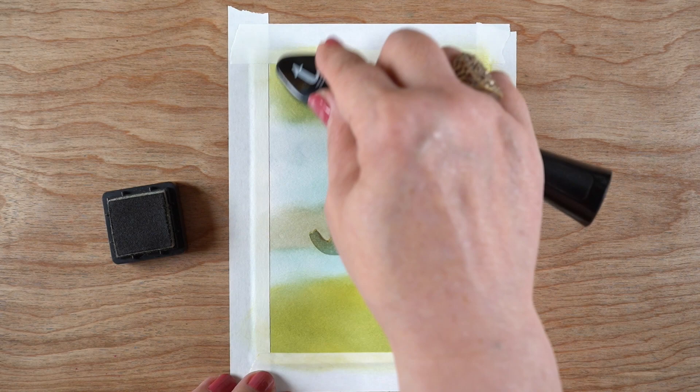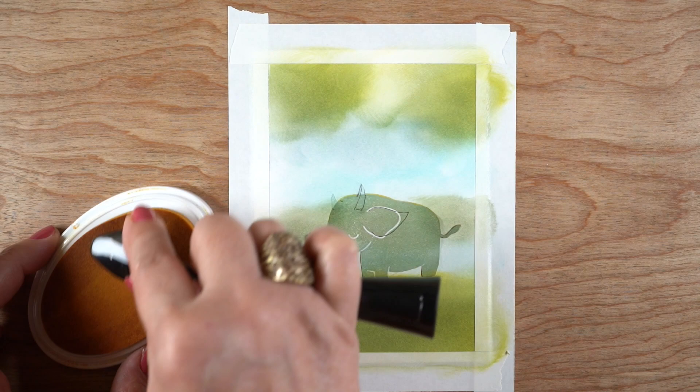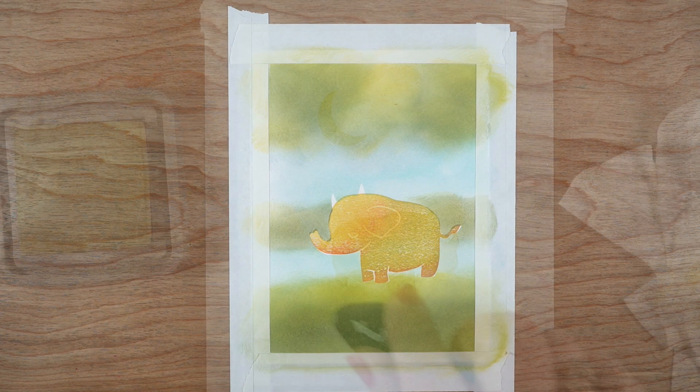Then I used Distress Ink Bundled Sage in the background. I'm mixing and matching inks, by the way, because I don't have full sets of anything. I have most of the little mini Distress Ink pads, but everything else I'm hit or miss. I'm even throwing in some of the Shea Butter from Katherine Pooler to add a little bit of that yellow elsewhere in the scene — a little more on the far side of the river.